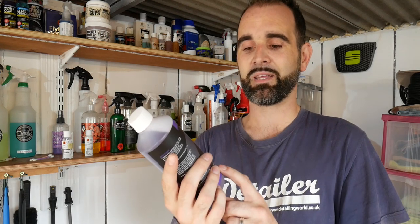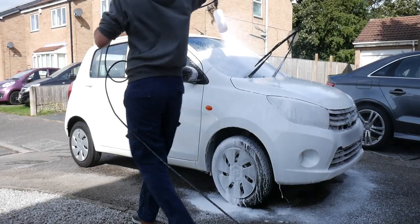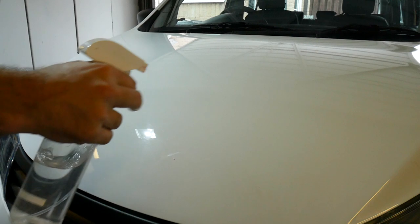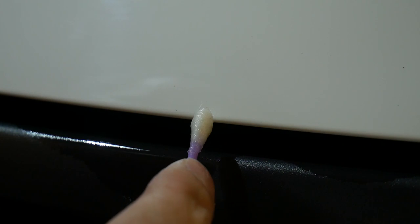Before you go ahead and start filling in the stone chips, you want to make sure the car's clean. We're going to be using Garage Therapy's Zero Decon Shampoo - I'm going to use this as a snow foam type product and also in the wash bucket as well. Then after that you just need a panel wipe or an IPA to remove any waxes and oils. That's probably worth soaking some cotton swabs in - just get a little bowl, soak a bunch of cotton swabs to really clean out the stone chip areas. Let's move on to touch up the stone chips then.